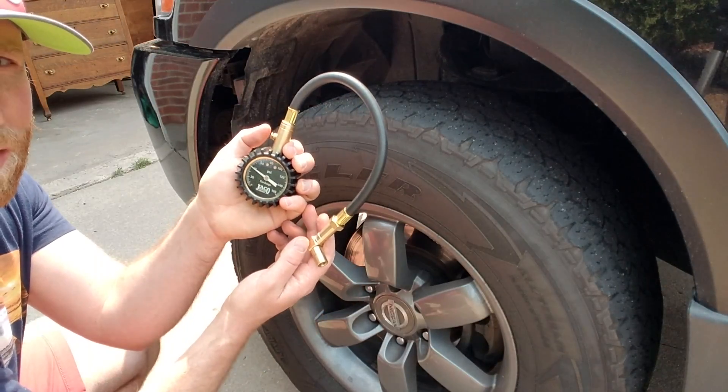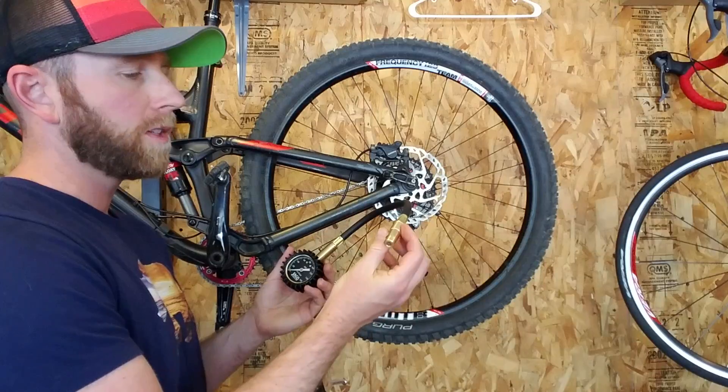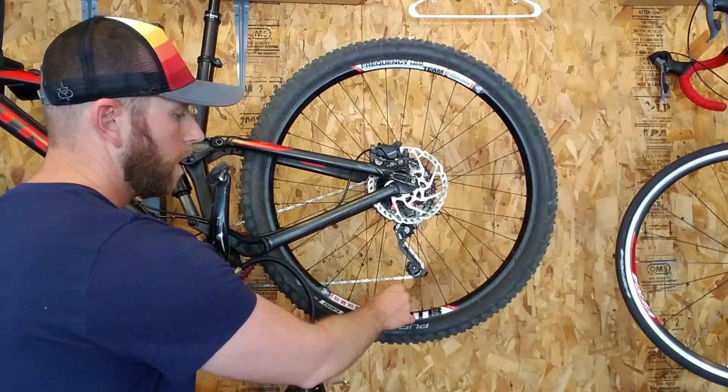I'm going to go ahead and clear that via the button. Now we're going to be trying out our Presta valve on a mountain bike tire that has a Presta valve.